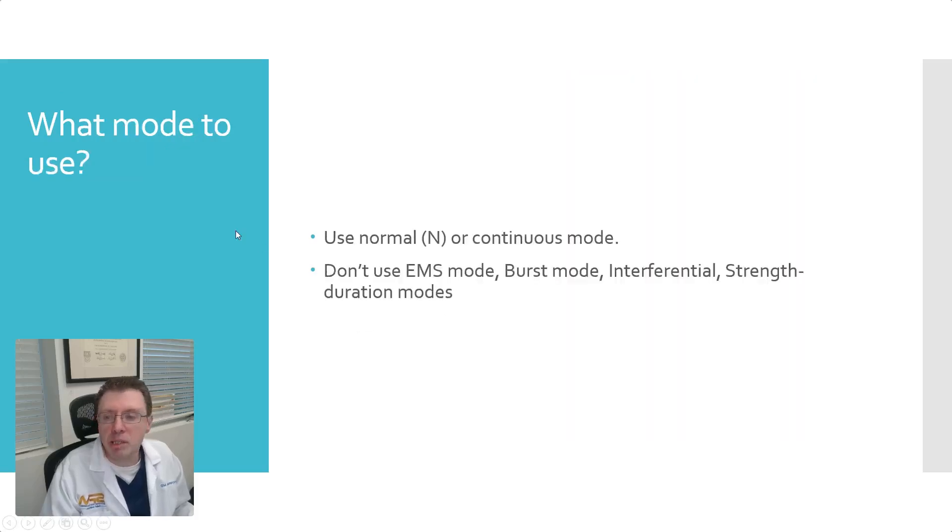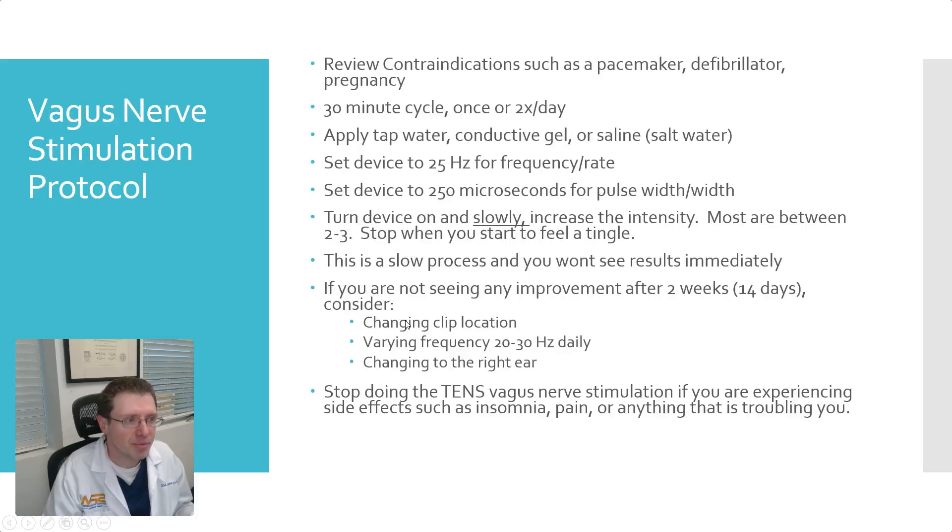Let's look at the modes. TENS units have a lot of different modes because they're meant for pain — there's EMS mode, burst mode, interferential, and especially the TENS 7000 has strength-duration modes. We don't want any of these modes. Regarding the vagus nerve stimulation protocol: if you have a pacemaker, a defibrillator, or are pregnant, I wouldn't use this device.